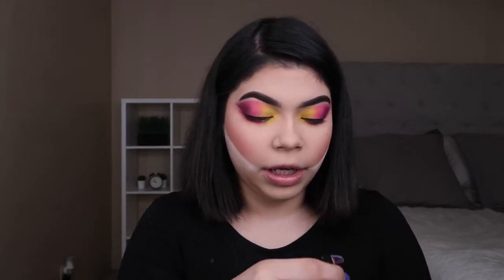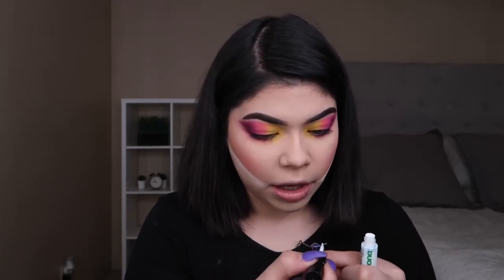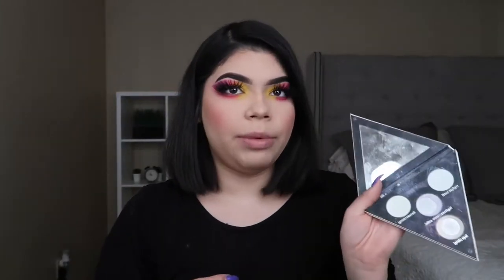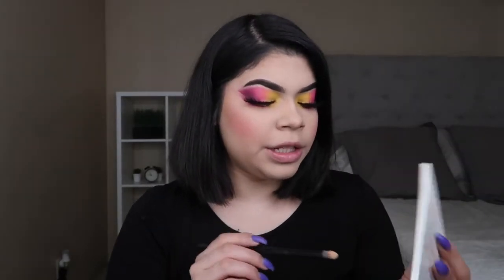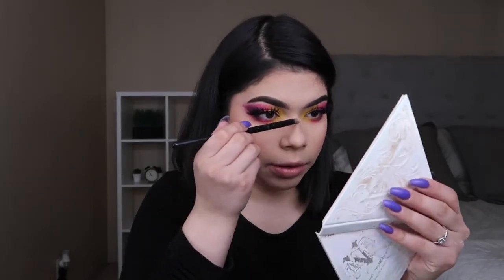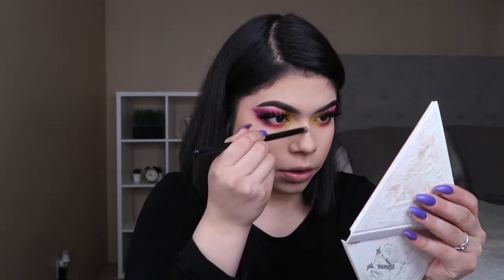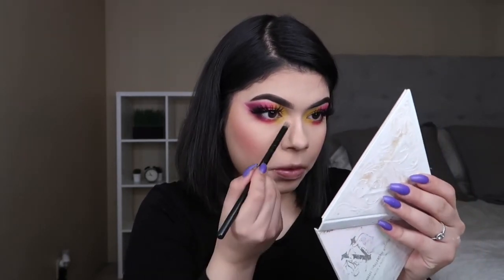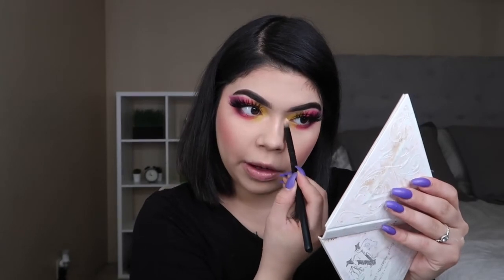Now that I'm almost done with my makeup, I feel rejuvenated. I feel like that bitch. And I feel like my soft glam phase might be over, so you guys are going to get lucky and get some more videos. Okay, so we are almost done with the finished look. Now I'm going to be grabbing some highlight — this is a Kat Von D Alchemist palette, and I'm going in with the pink opal. I'm just going down the bridge of my nose, tip of my nose, and inner corner of my eyeballs.